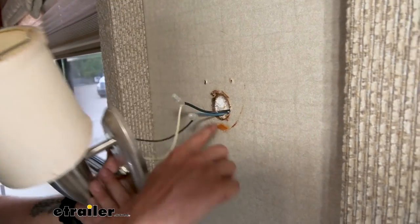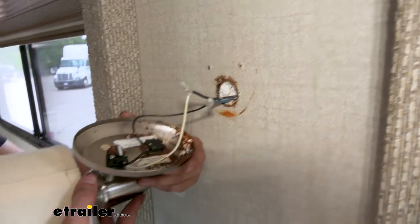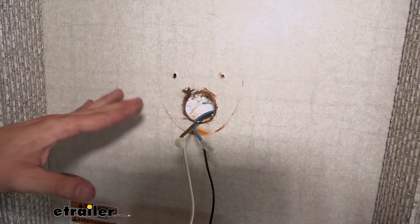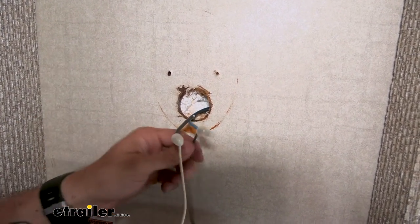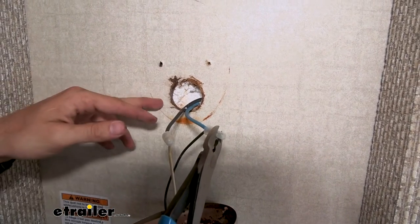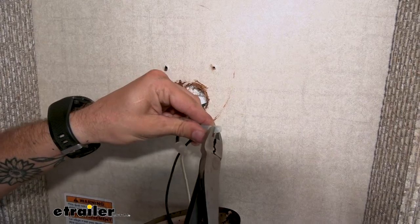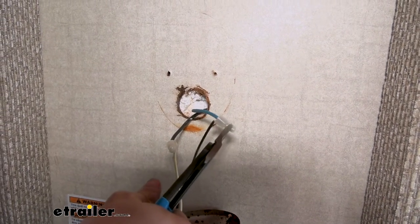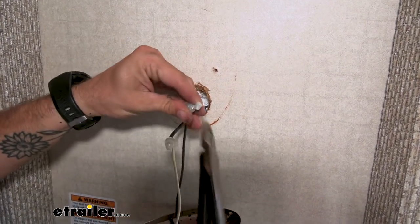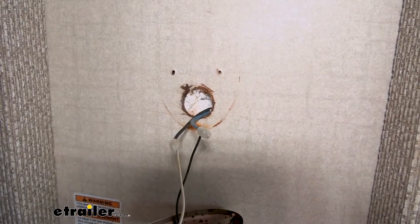You can see water was resting right here behind our base. We already have the water damage issue solved from previous work we've done on this slide out, but this would be a good time if you saw this to start looking around on your camper, making sure that you're not having any leaks anywhere. We're going to go ahead and just snip this to release our lines.